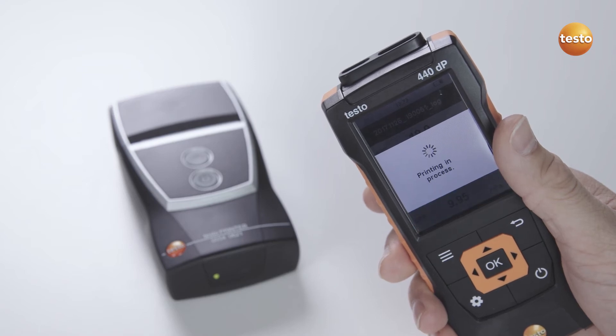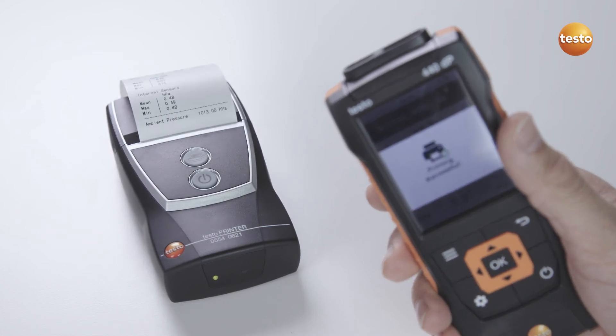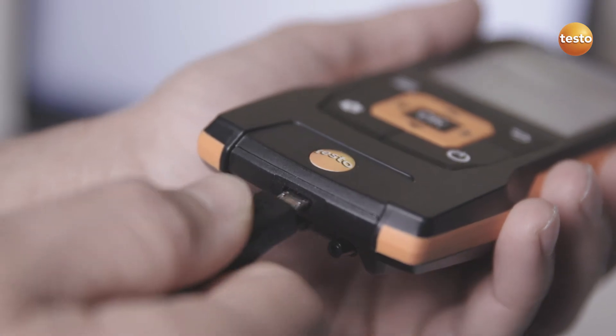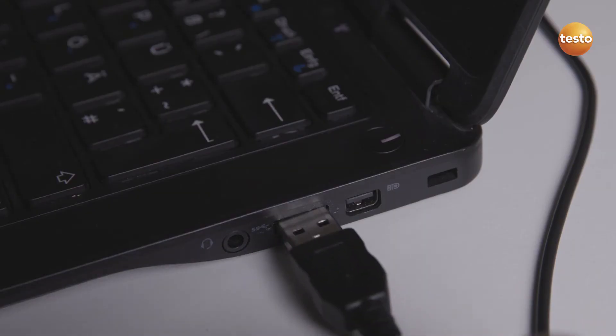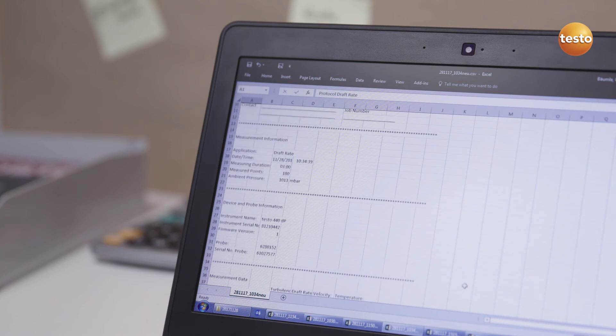If required, documentation on site is possible with the optional Bluetooth printer. In addition to this, measurement values can be transferred as a CSV file to a PC or laptop via the USB interface.